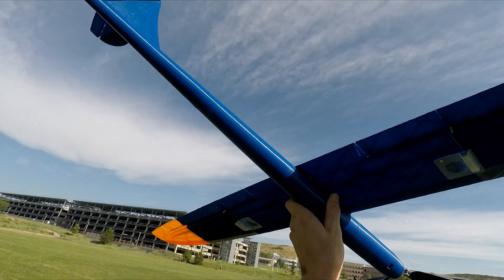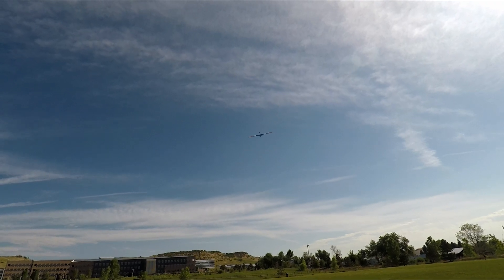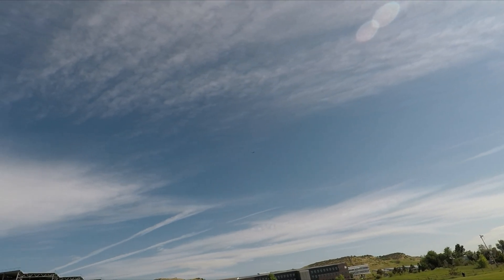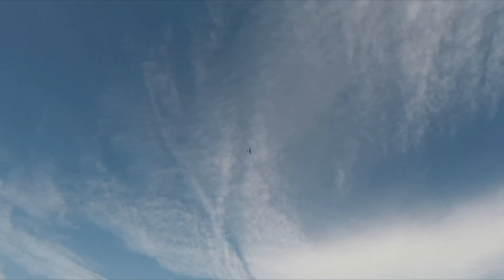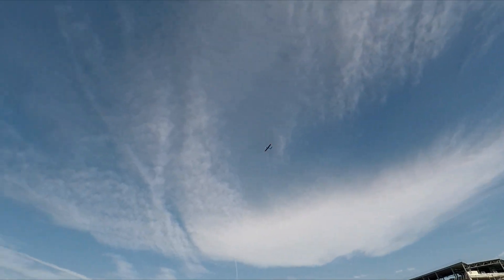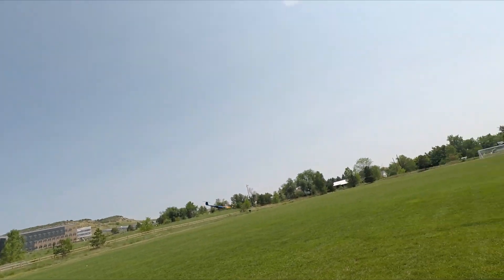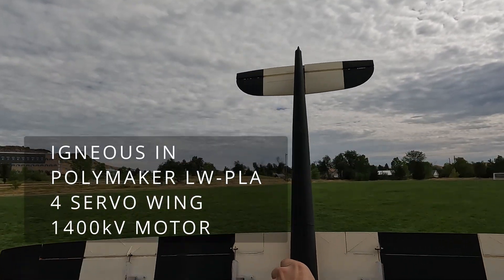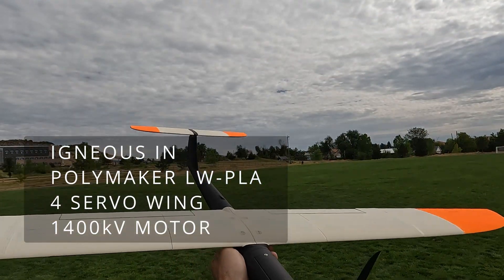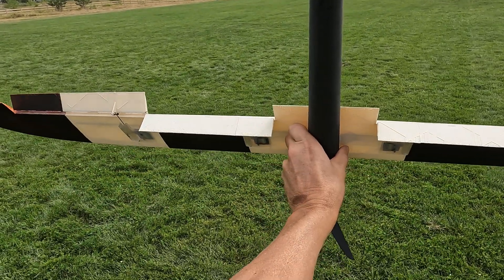Alright, here goes the maiden flight on this guy. Let's go — let the wing launch — and away! Whoa, sweet! Here we go — Igneous power pod, T-tail with the four-servo wing.